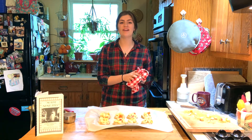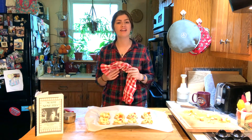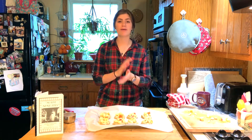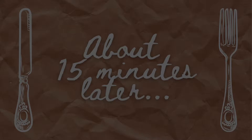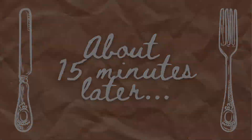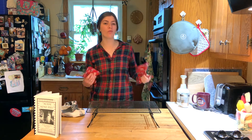My biscuits are all ready to go, so I'm going to put them in the oven at 400 degrees for about 10 minutes and check on them — hopefully by then they're golden brown. It's been about 15 minutes and I'm pretty sure they're done, so I'm going to take them out of the oven and transfer them onto a wire rack to cool until they're ready to eat.